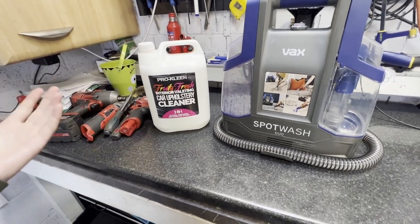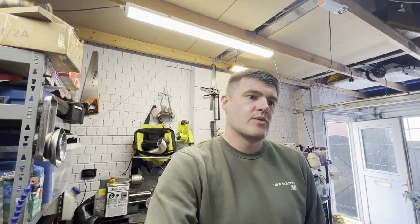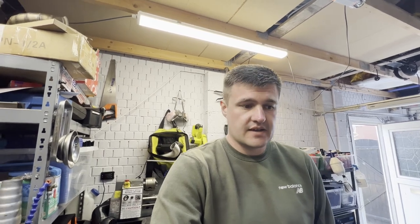What we used for cleaning the carpets was this Fruity Fresh Pro Clean interior cleaner — it's really cheap and it works surprisingly well, about 10 to 15 pounds a gallon. I've also used this spot washer for small jobs in the house. It's so much better than pulling out the big carpet cleaner for a small stain — like if you drop some red wine, just quickly pop it out, clean it up, and you're back to business. Thanks for watching guys, if you like, share, subscribe, ring that bell.